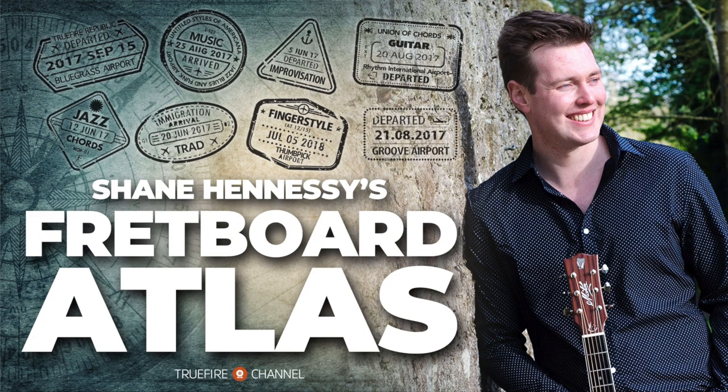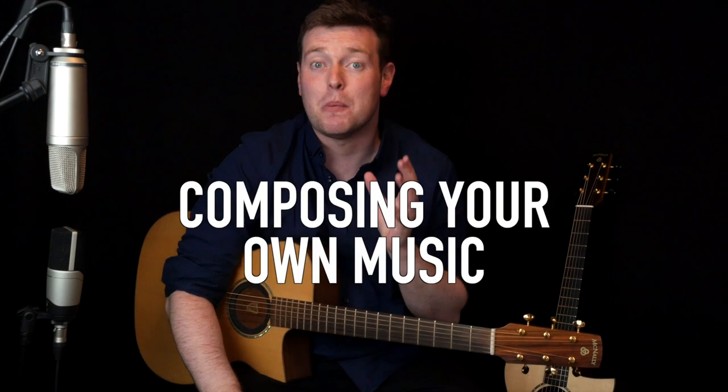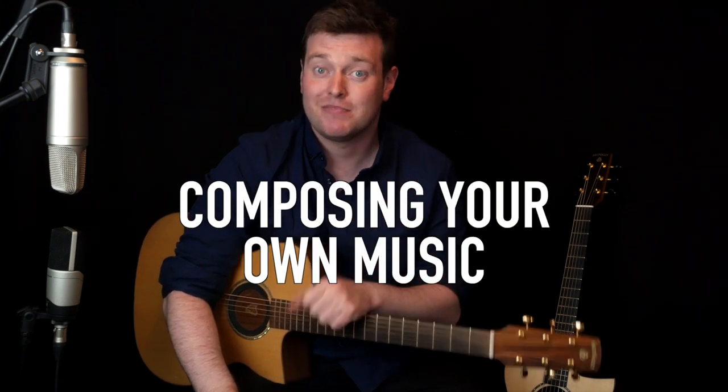It's the 1st of July 2021 and this month on the Fretboard Atlas we're going to start covering the big topic: composing your own music. Let's take a look.